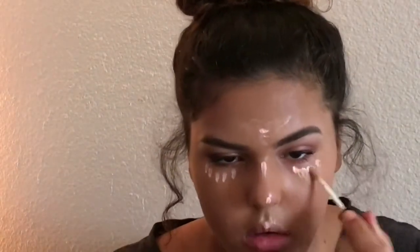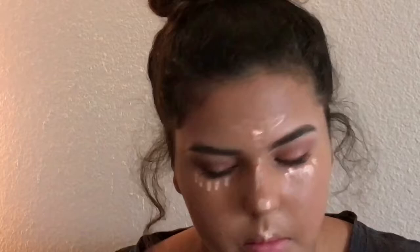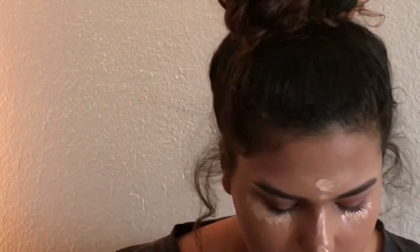Now I'm using this concealer — honestly, do not buy this concealer, it's not good at all. It dries easily and it's really hard to blend. But that's the only concealer I have right now, so I'm putting it on top of where I just applied the brightening product and then blending it out using the opposite side of my sponge from what I used for foundation. Just blend it all out.